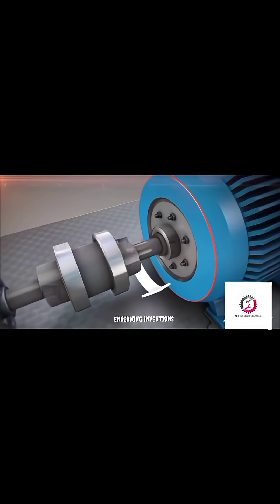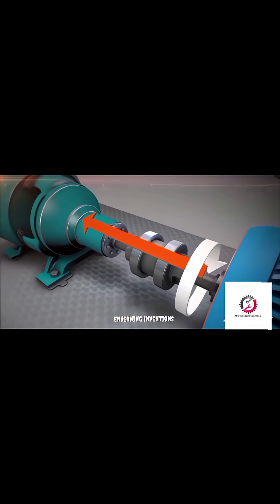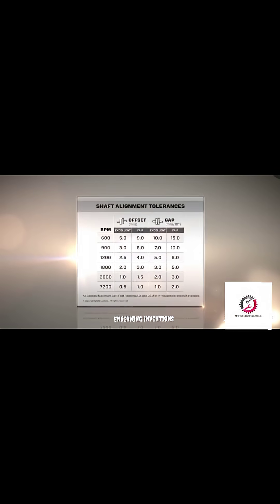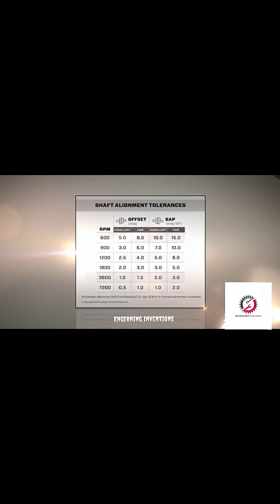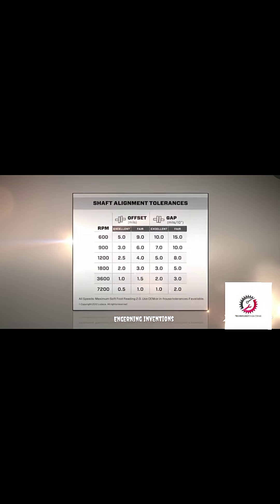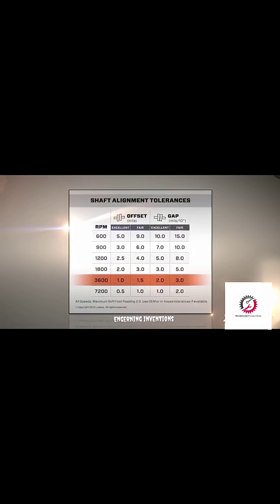Very common rotating machines in industry are pump and motor sets. When a motor runs, the shaft rotates and transmits power through the coupling to the pump. Because alignment is so important, tolerances were developed to define the most misalignment you can have and still be okay.